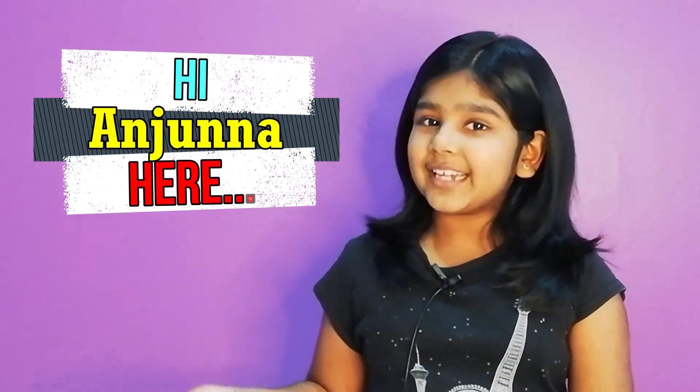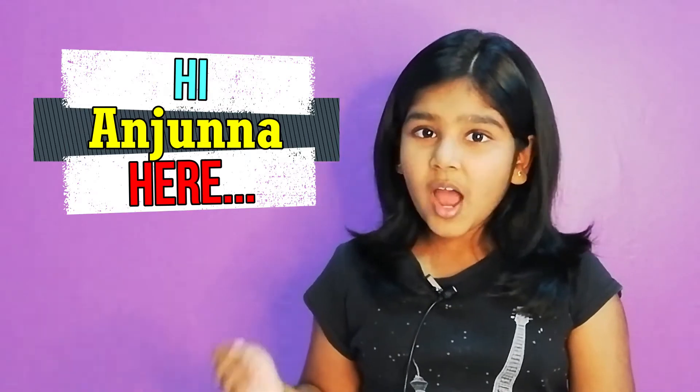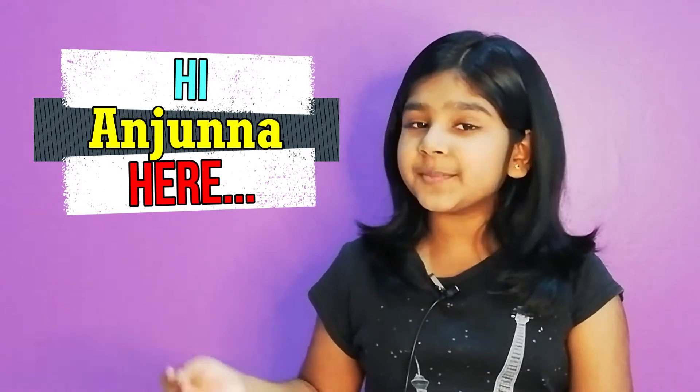Hi, my name is Anjana and today I will show you a Baby Diapers secret which is also part of an osmosis experiment.